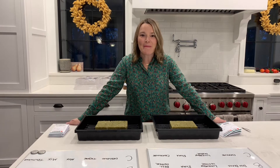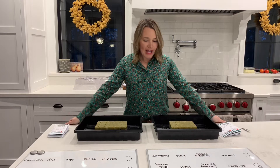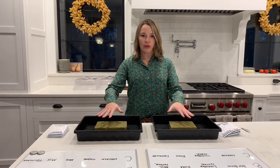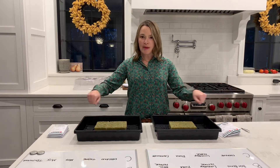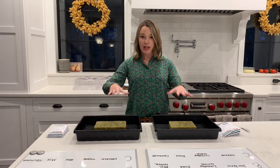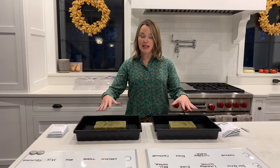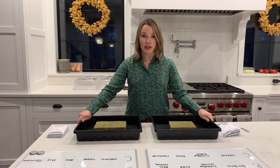Hi everybody, I'm back and I'm ready to start planting my seeds. I have two propagation trays here with my rock wool cubes. I just took tap water, drenched them — these trays do not have any holes in them. Once they were drenched, I let them sit in the excess water for about five minutes and then drained the excess water off. These are ready to go for seeds.